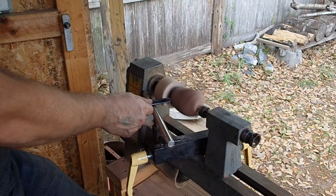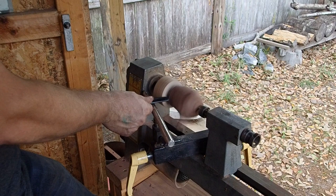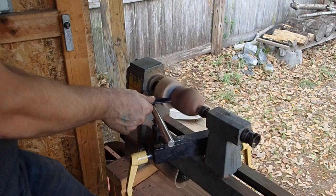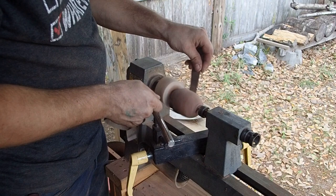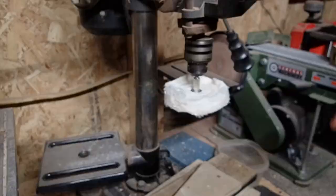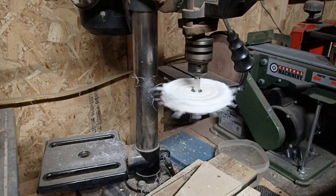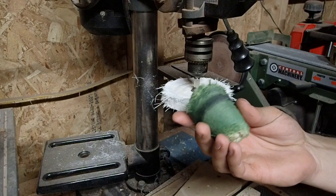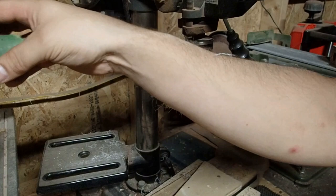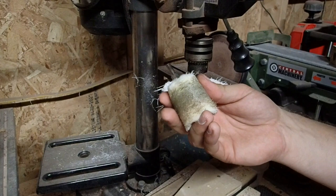A little more rounded out. Here's a polishing compound on this guy — I used that one first, then I put some Danish oil on the pipe pieces, and then used this buffer to kind of buff that into it and pick up any extra so I didn't have any high or low spots.